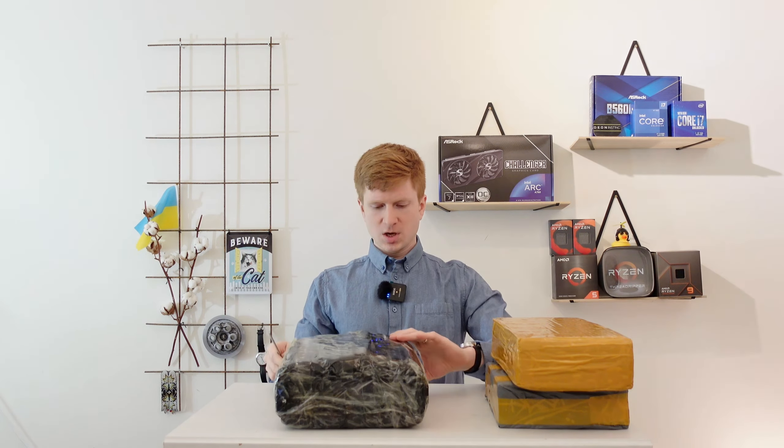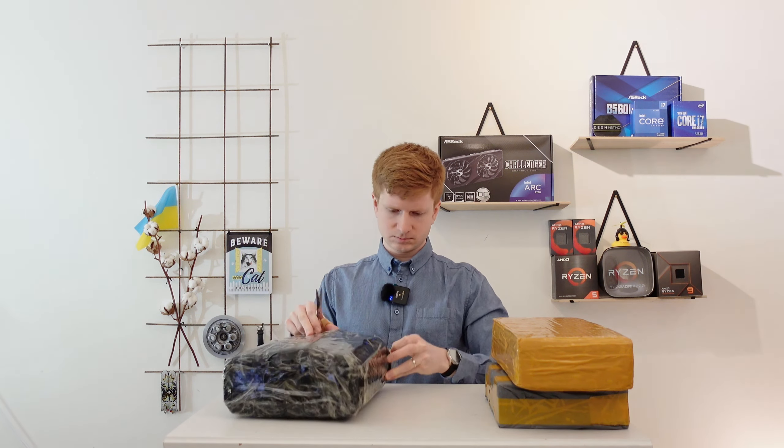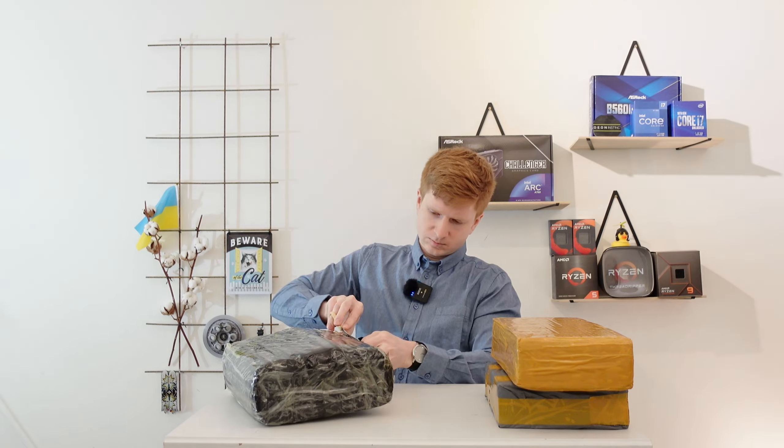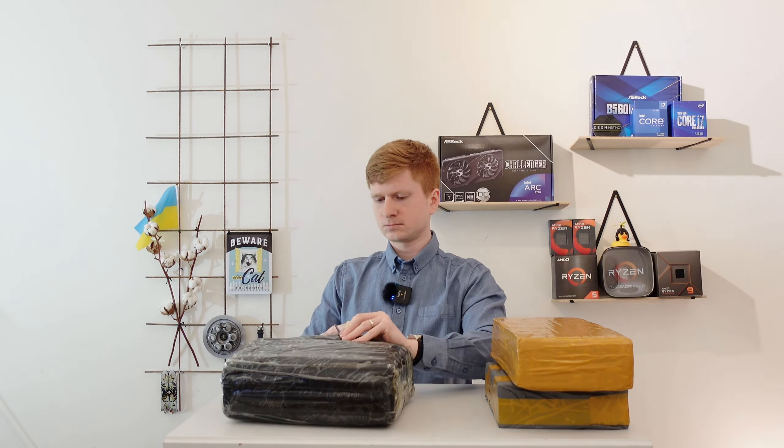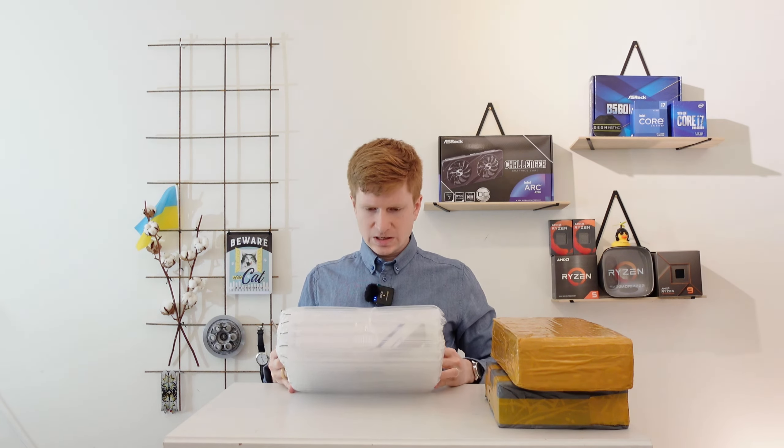Let's start with this first package - it's in some sort of bubble wrap, so this might be a motherboard, but I'm not sure which one. I think I know what it is. It's supposed to be the mini ITX motherboard from Jingyue.